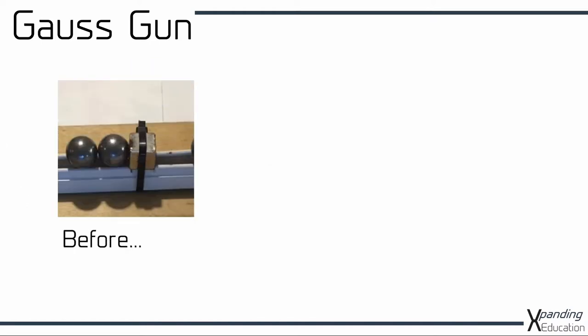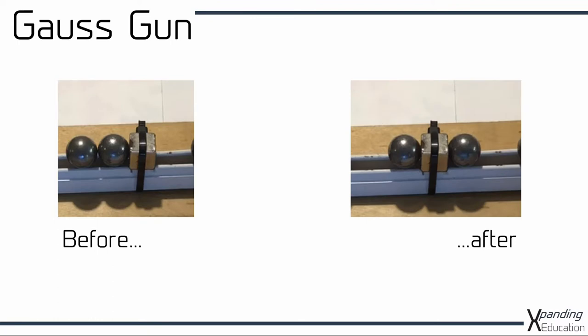If we go in close, you can see that before there are two balls on the left hand side of the magnet, and afterwards there is a ball on either side.